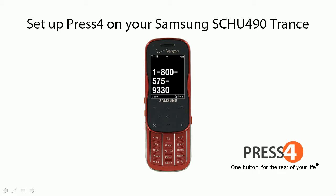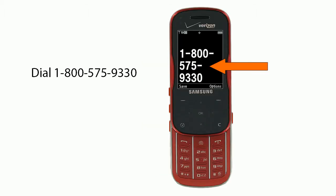How to set up Press 4 on your Samsung SCHU490 Trance. First, dial 1-800-575-9330.